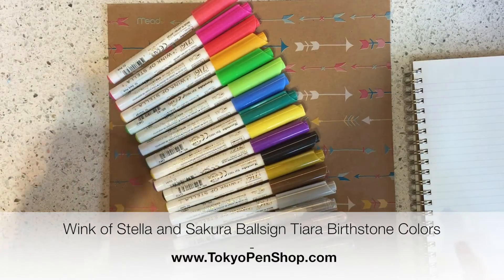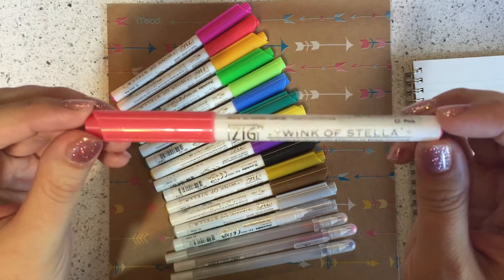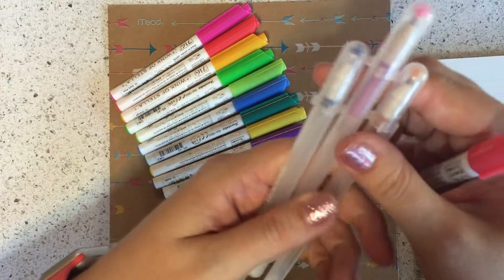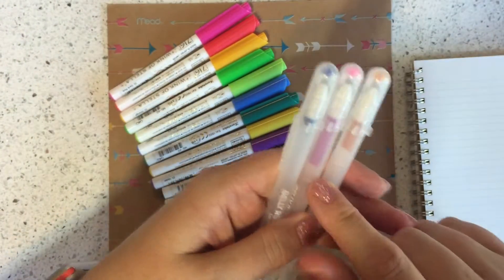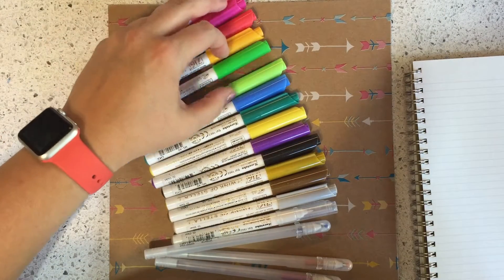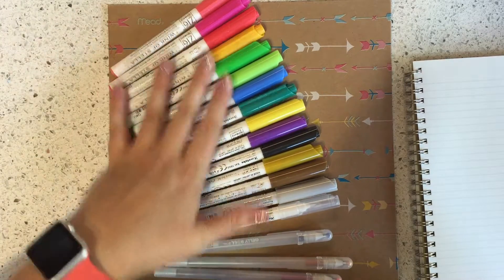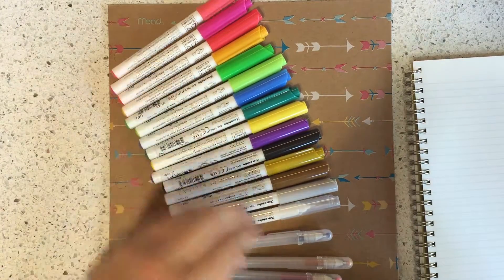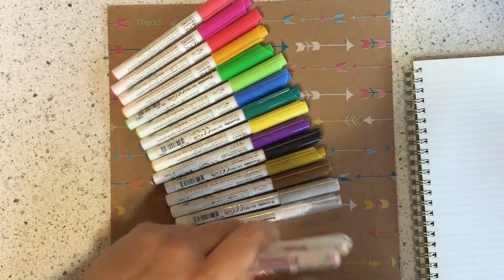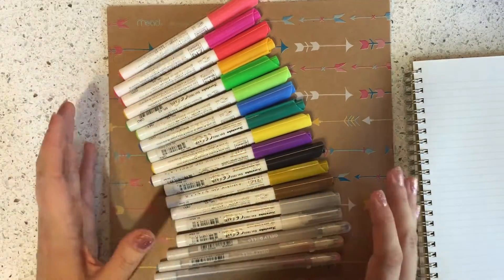I wanted to do a comparison video on the Wink of Stella glitter pen and the Sakura Ballsign Tiara birthstone colors. The Wink of Stella comes in 15 colors, and the birthstone one comes in 12, one for every month. I just want to talk a little about the differences between these two if you're interested in glitter pens.